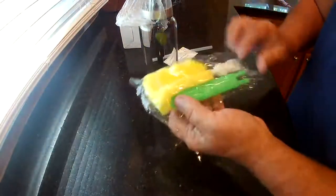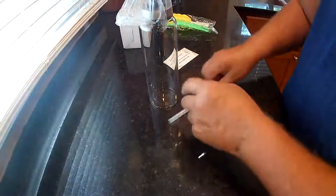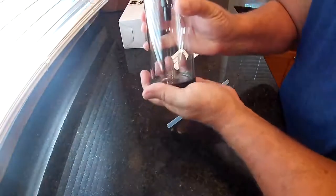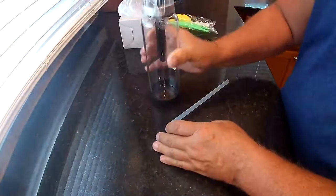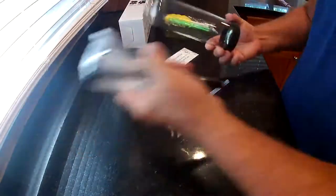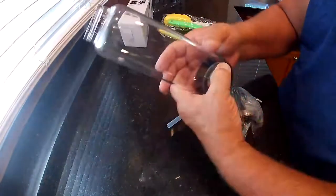It does come with a little cleaning brush and the hose piece that needs to attach to the bottom. It also comes with a little rubber base so it doesn't bang around or slide around on the counter. It has different measurements down the side of it, which is kind of nice.